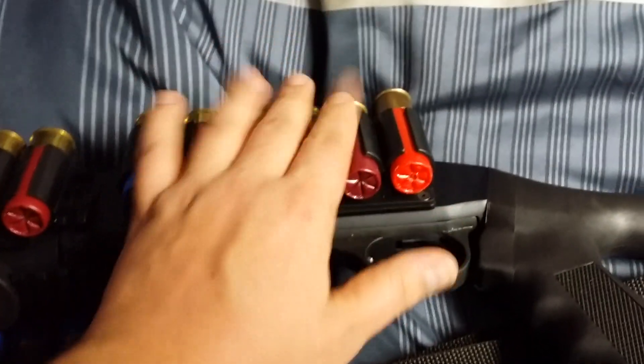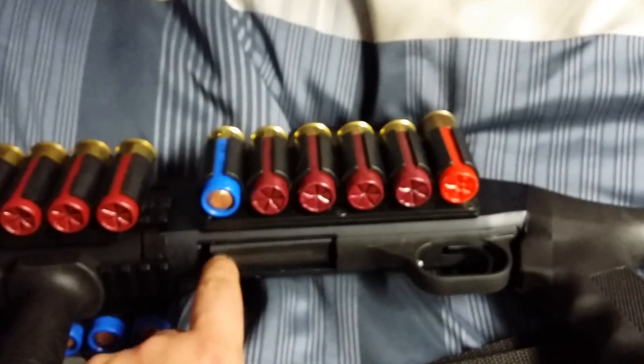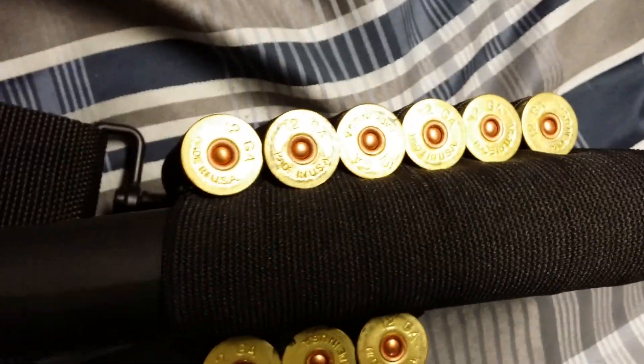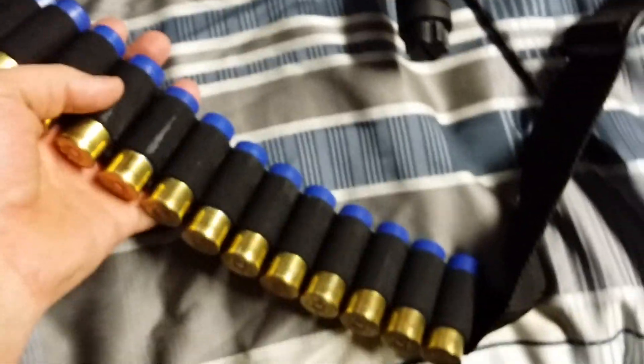I keep 3-inch triple-aught buckshot in the tube, and then there's 3 slugs and another 6 shells in a holder back here. I have a bandolier sling and this all holds buckshot, so fully loaded it holds 57 shells.